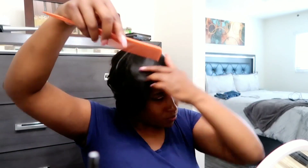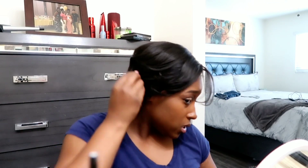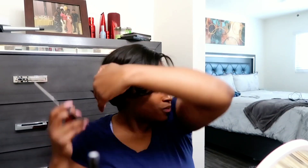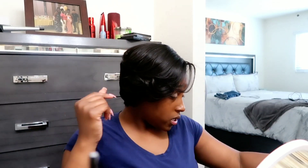This one piece kept bothering me all day and I just did not want to go back and plug up my wand curler again just to flatten it all out with mousse. I just left it, but it kept bothering me literally all day long — I should have fixed it. I was still cute though. Here I'm cutting it because it was actually long and those pieces kept flipping forward, so I cut it.